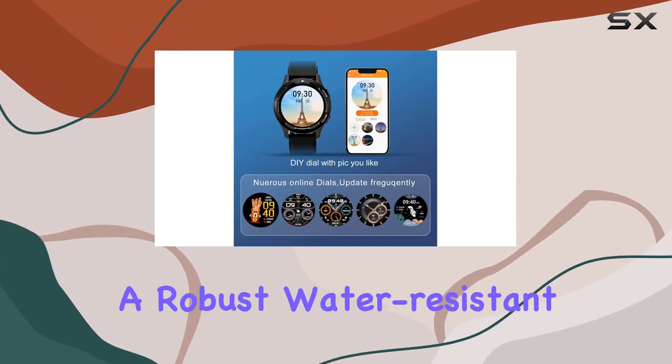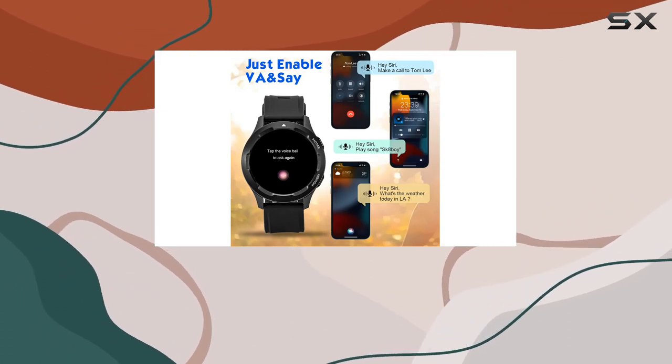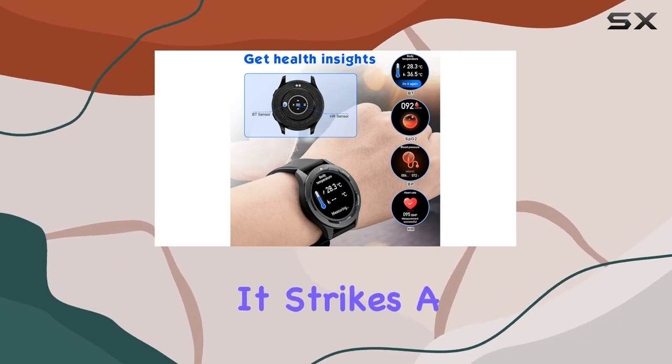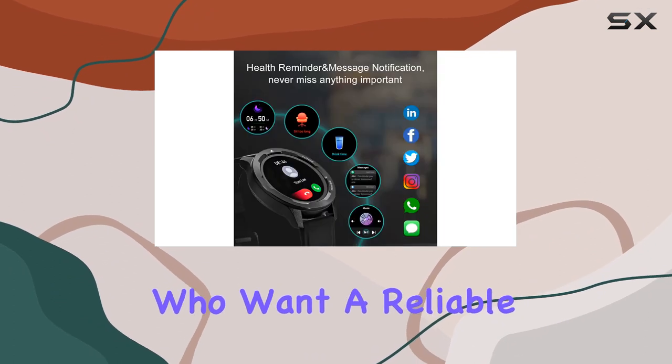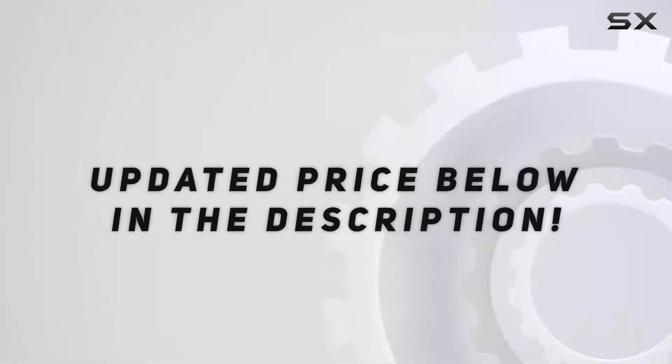In conclusion, if you're in the market for a robust, water-resistant smartwatch with military-grade features, the Qingsan JSC VS Watch is definitely worth considering. It strikes a balance between style and functionality, making it a solid choice for active individuals who want a reliable companion for their daily adventures. Check out the video description for an updated price.